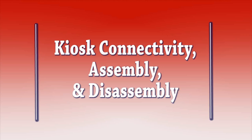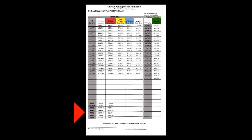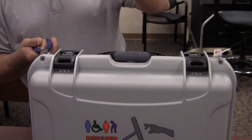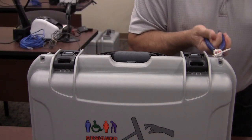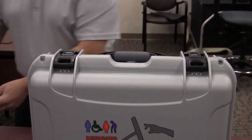Kiosk connectivity, assembly and disassembly. The team leader will verify the two seal numbers on each kiosk match the numbers on the seal report. After the seals have been verified, use the wire cutters to cut them. Place broken seals in any gray crate.